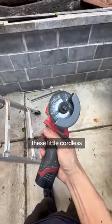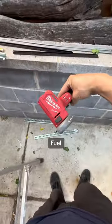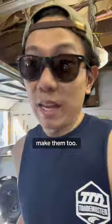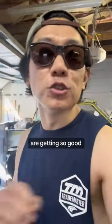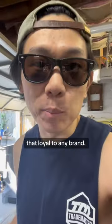If you haven't seen these little cordless cutoff tools, this thing is amazing. This is a Milwaukee Fuel M12, but a lot of other brands make them too. Cordless tools are getting so good across the board that I'm not really that loyal to any brand.